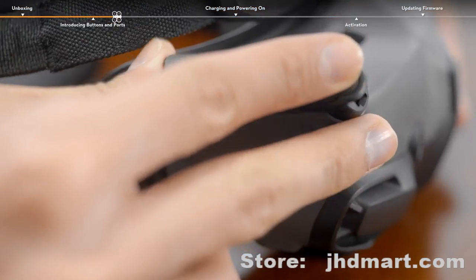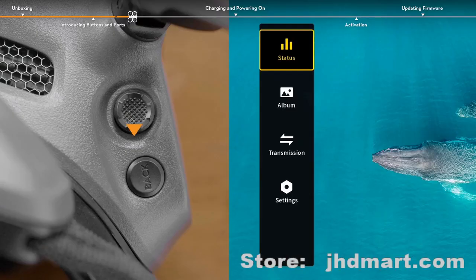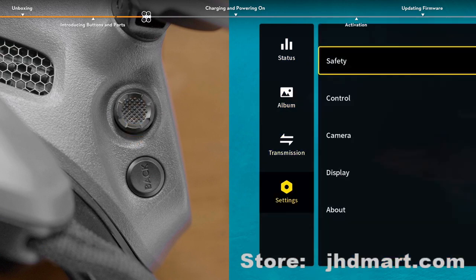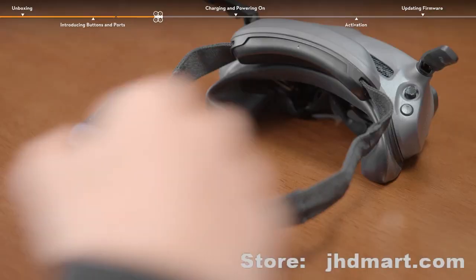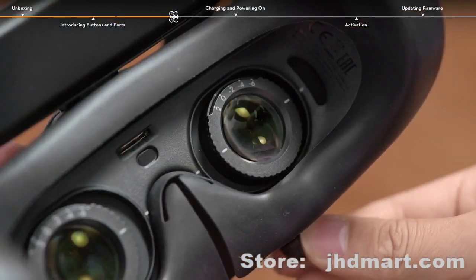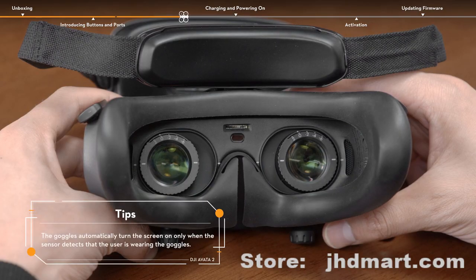You can find the 5D button and back button on the upper right corner of the DJI Goggles 3, which can be used to operate the menu on the goggles. Push the 5D button to navigate through the menu or adjust the parameter value. Press to confirm the selection. Press the back button to return to previous menu or exit the current view. The power button and USB-C port are located on the lower right corner of the goggles. Adjust the lens distance and the diopter by rotating the knobs on the bottom of the goggles. The microSD card slot and proximity sensor are located above the nose bridge of the foam padding.